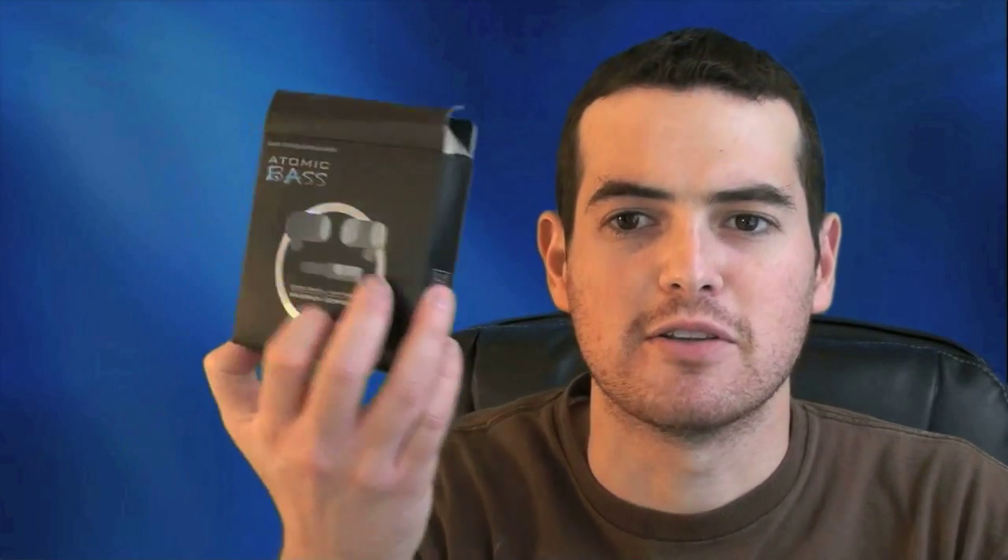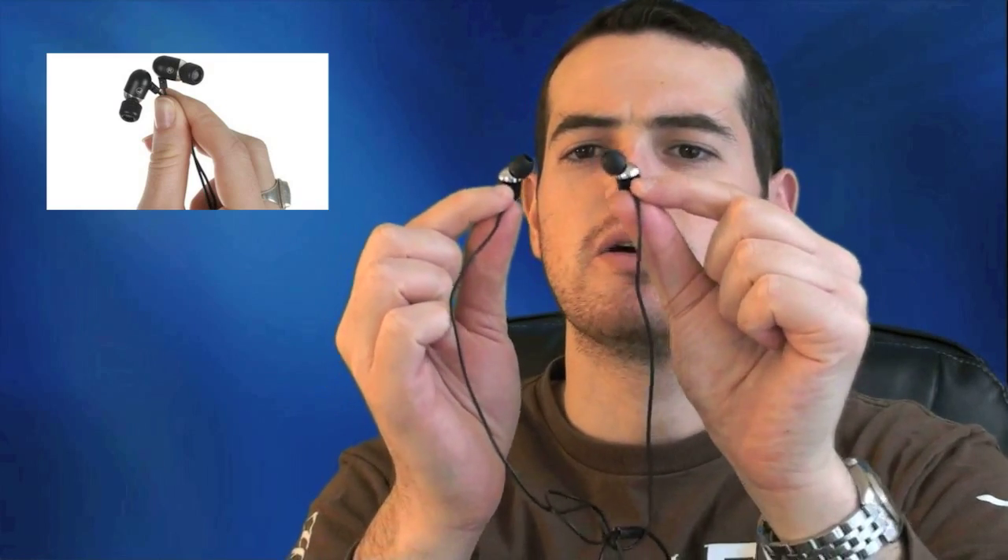Hey guys, John Rettinger here with a review of the Atomic Bass Headphones by Radius. Radius was nice enough to send these to me a couple of months ago when they heard me complaining about the in-ear Apple headphones that ship with all the iPods. These Radius headphones are $39.99 and they are in-ear noise reducing ergonomic headphones.